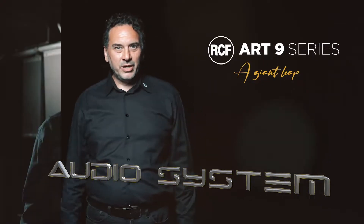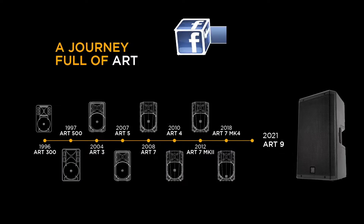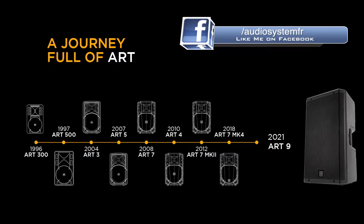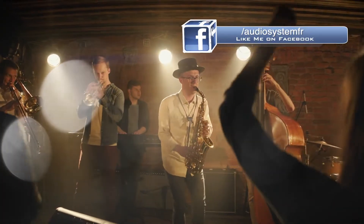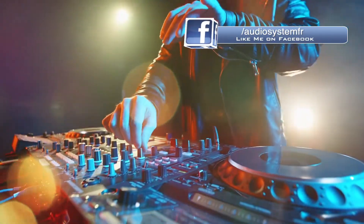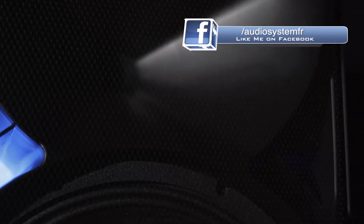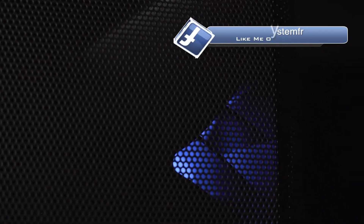Hi from RCF and welcome. We are really excited to present you the new Art9 Series. The Art series has always been a success in terms of sales and performance since 1996. They have been a reference product for musicians covering all applications from small gigs to DJ sets to rehearsals. The Art9 Series is an evolution in the loudspeaker concept and a revolution in portable sound.